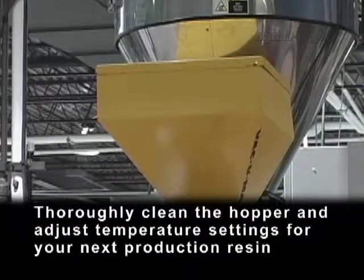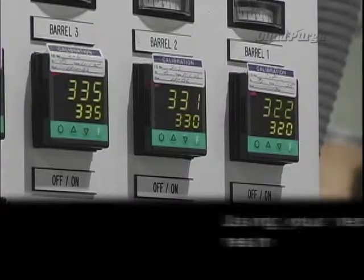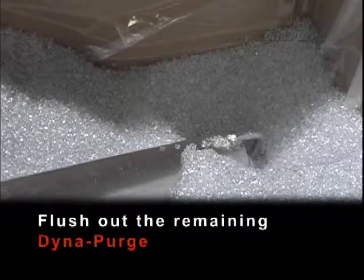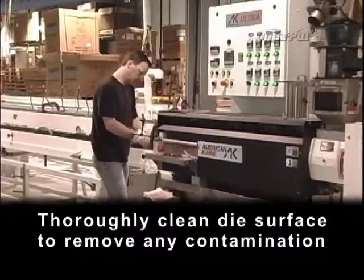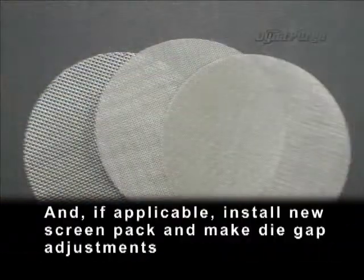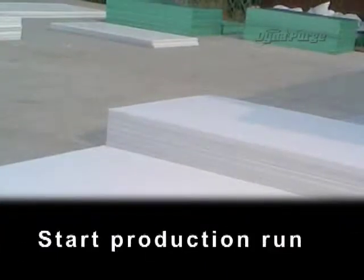Thoroughly clean the hopper and adjust temperature settings for your next production resin. Using your next production resin, flush out the remaining Dyna Purge. Thoroughly clean the die surface to remove any contamination and, if applicable, install new screen pack and make die gap adjustments. Start production run.